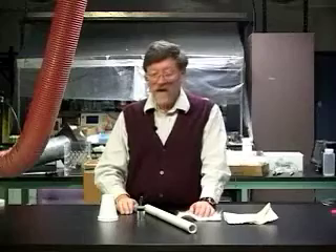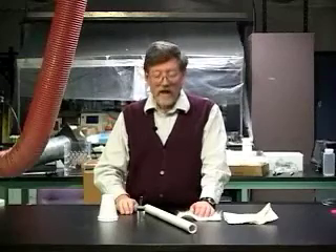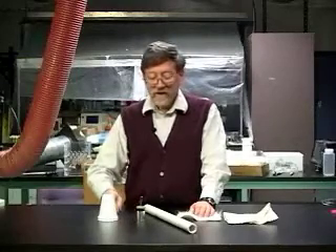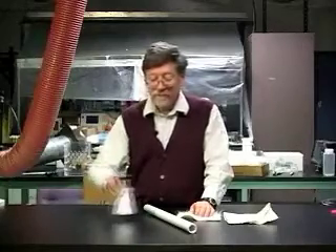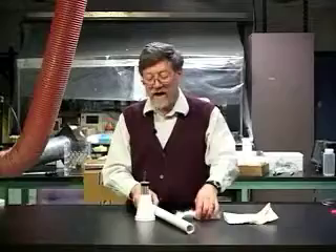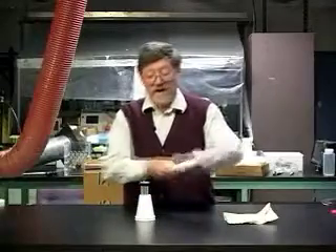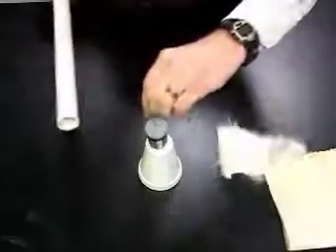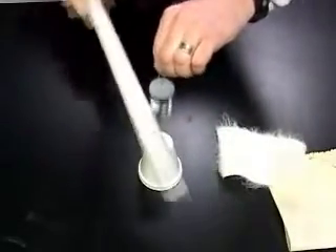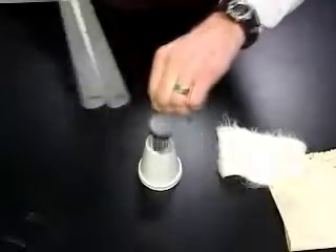We can also charge the laden jar by the coating rather than by the hook. To do that, I need to put it on the styrofoam cup. Once again, I rub the tube. This time, I pick up the jar by the hook alongside the tube.